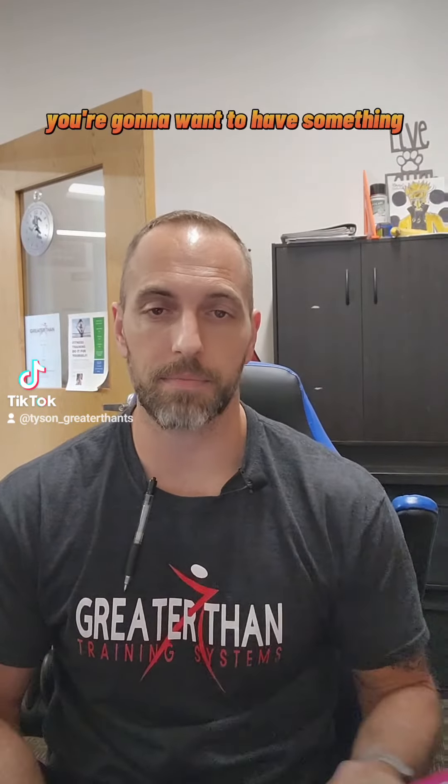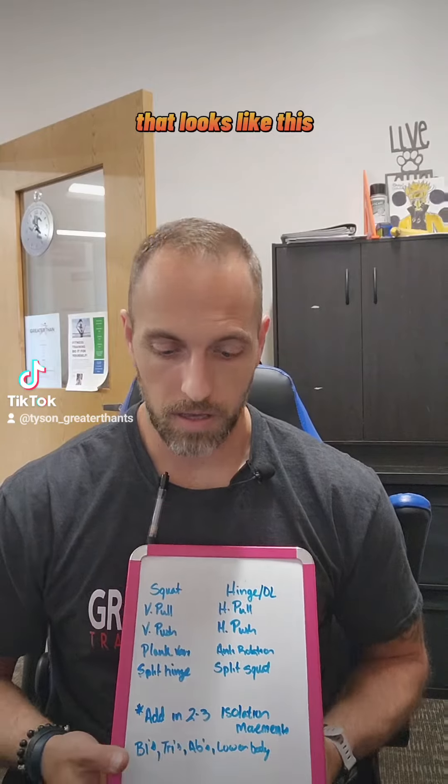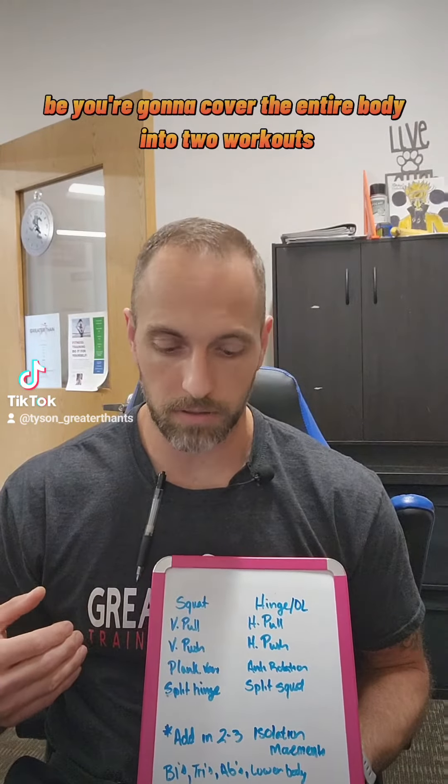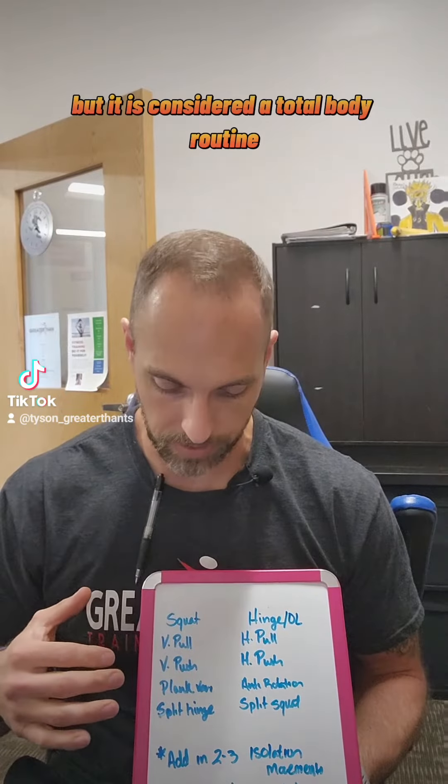But what that looks like — so if you're going to do two days a week, you're going to want to have something that looks like this. You're going to have Workout A and Workout B, covering the entire body in the two workouts, but it is considered a total body routine.